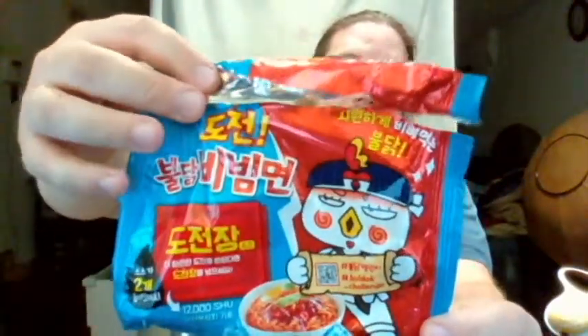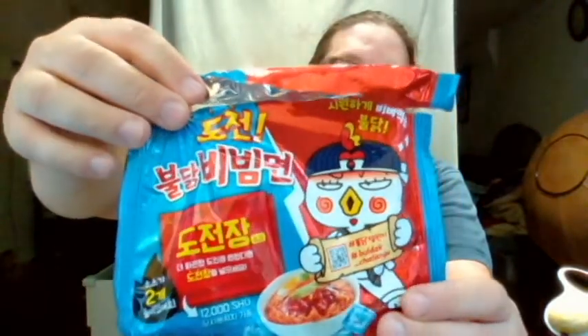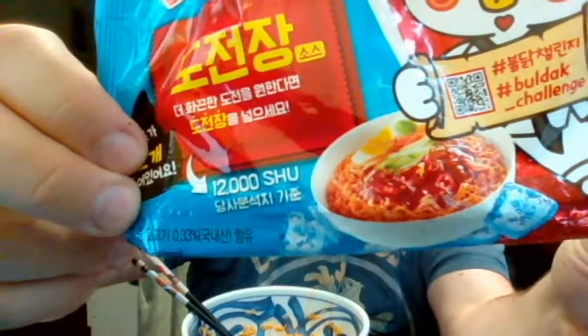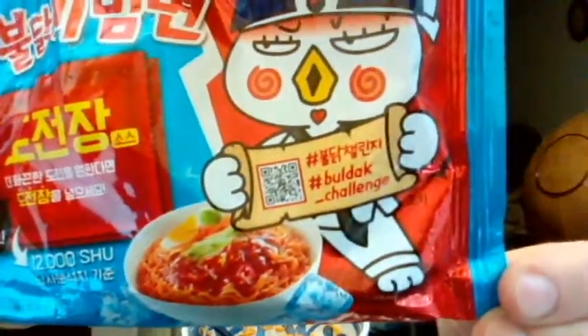This is the Bulldog Ice Challenge, I want to say it's called. There is no English language labeled version that I've seen of this yet, so I'm not sure what the exact English translation name is, but as you can see down here, it has 12,000 Scoville heat units as a Bulldog Challenge.